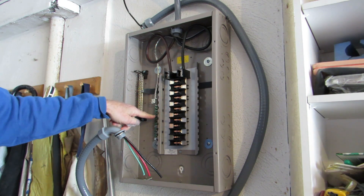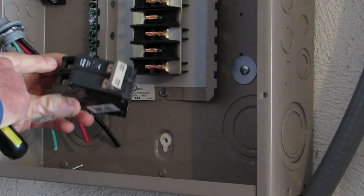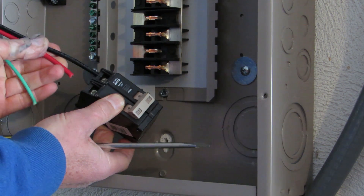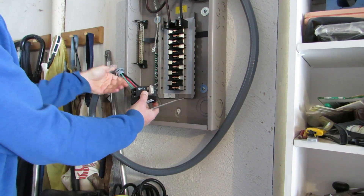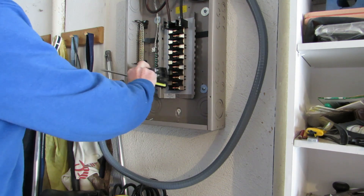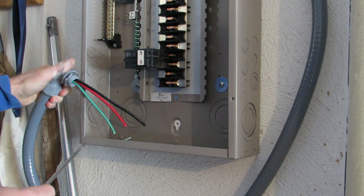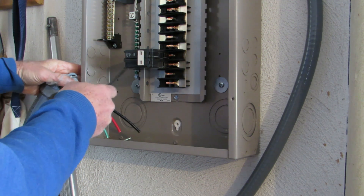The ground bus bar is where we're going to tie in the green wire. The red and the black wire are going to connect here. Since we don't have a lot of wire, I want this conduit to come into the box very close to the ground where the green wire has to connect. That means I'm going to place my breaker right here in this position.